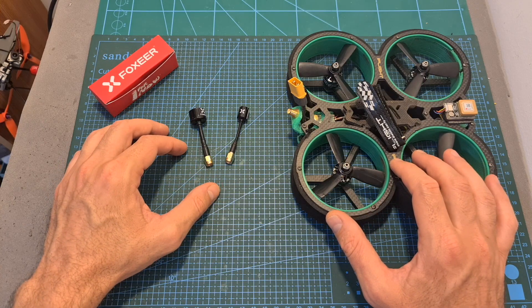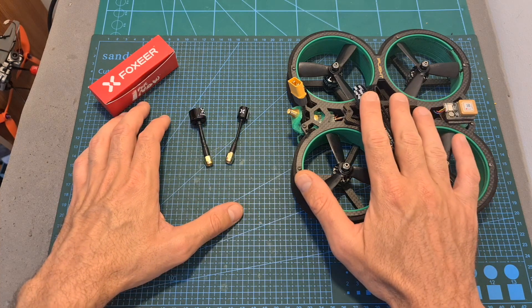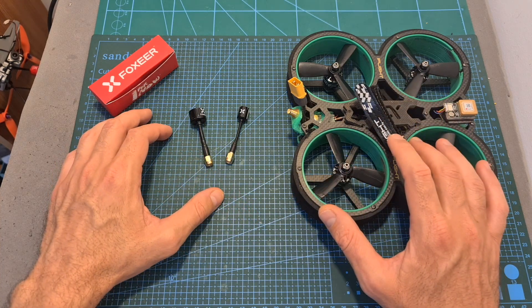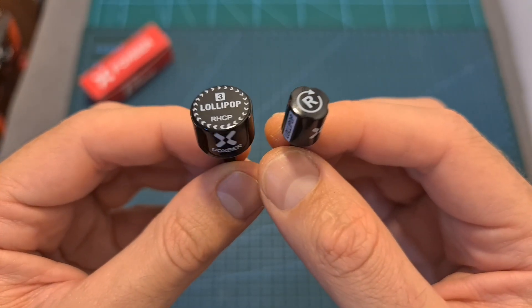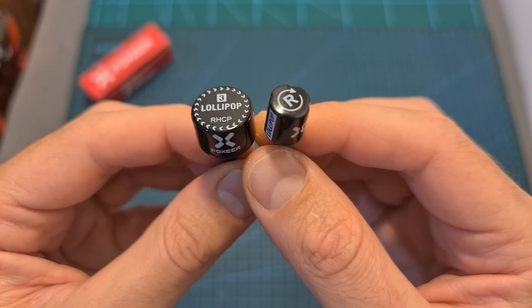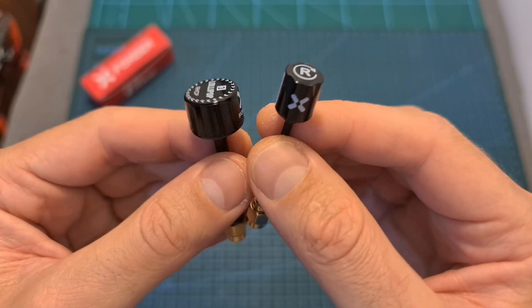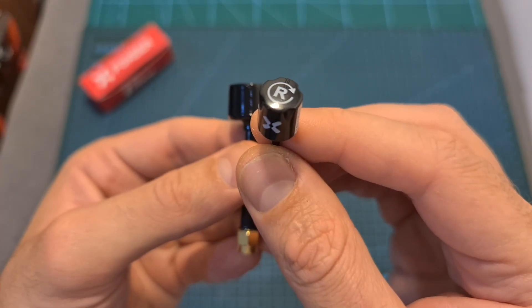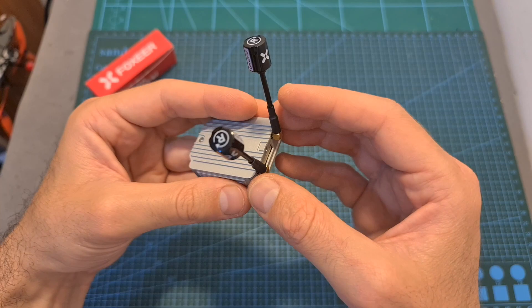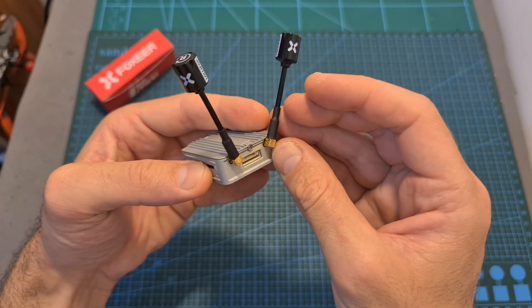The next thing that I've done is to head outdoors and compare the Lollipop 3 with the Micro Lollipop, using the same quadcopter and while trying to fly at the same route. After examining the results, I can tell you that as expected the Lollipop 3 did better, but the Micro Lollipop did pretty well, so if you're in the market for a light, small, and robust antenna, you should definitely check it out. I'm also curious to see how these antennas are going to perform with the DJI Air unit, so stay tuned for this test.